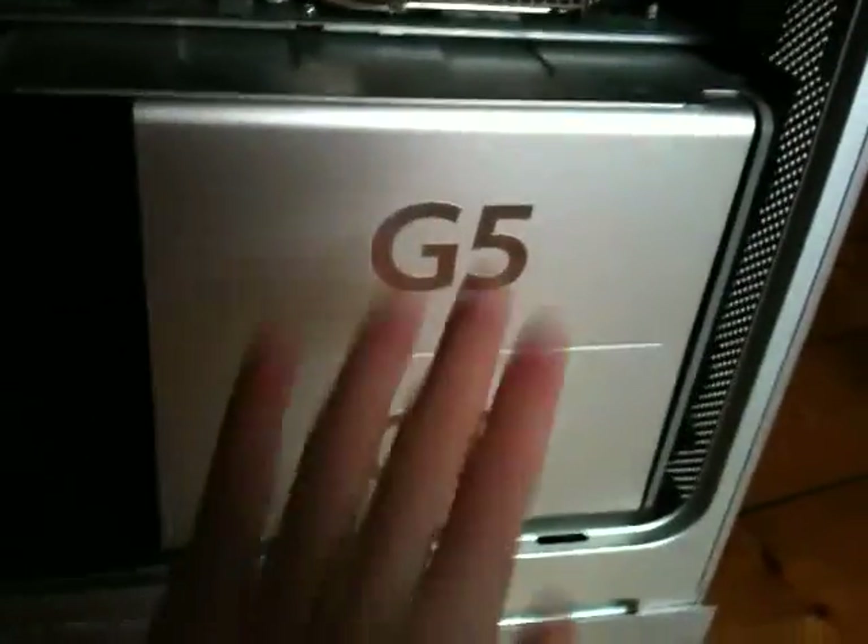I love this design with 'G5' written there. Along the bottom of the machine we have the power supply — you can see the power connector is at the back, and then the bottom of the machine is the power supply, which is a really cool design. So yeah, that's the PowerMac G5.